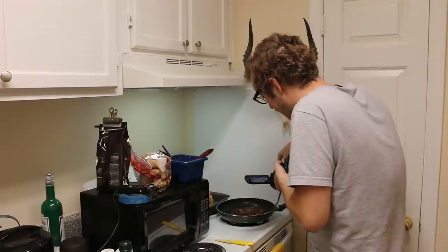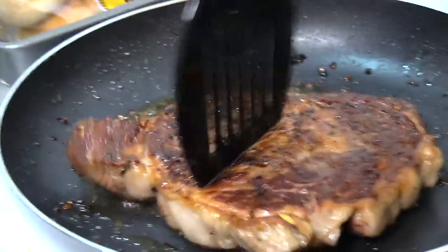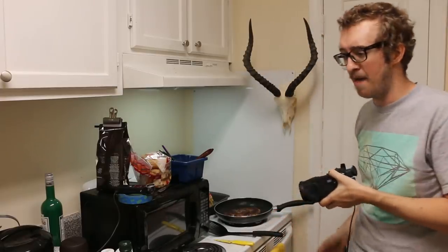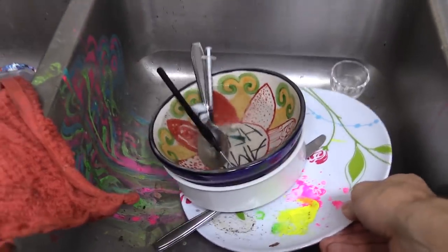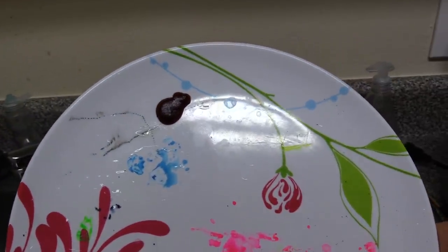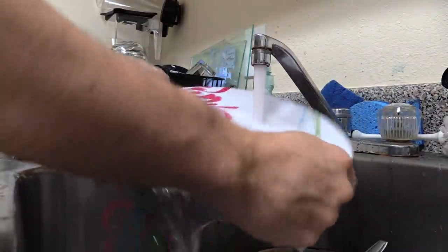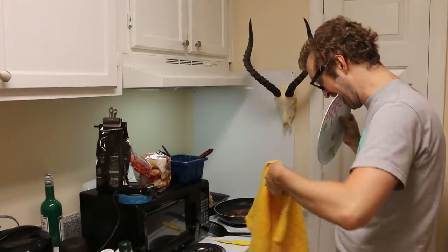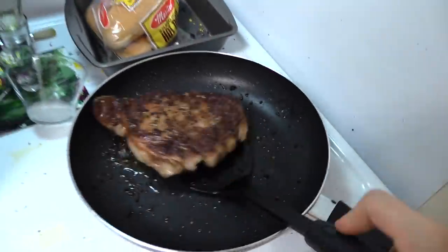I'm flipping it again in my insanity — this looks burnt to crap. I'm taking it off. Where's my plate? My plate's dirty — it has ketchup from the time I made hot dogs. Oh, it's burning! You're done. I'm eating you right now.